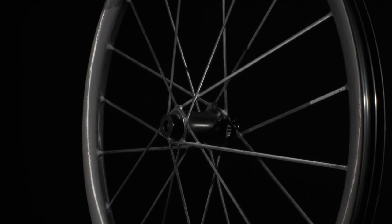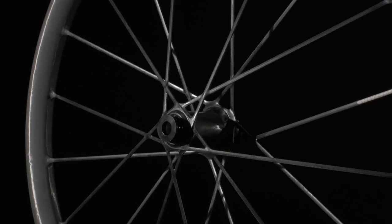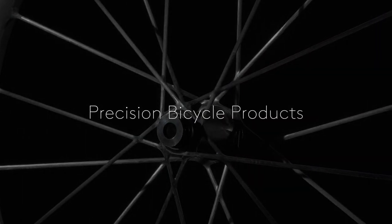Syncros Silverton SL — a precision one-piece carbon system that gives you more speed with more control in every situation.